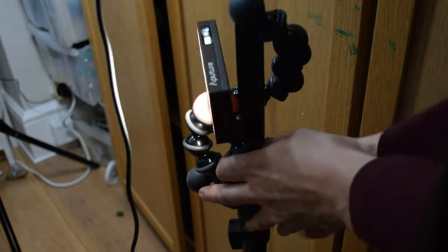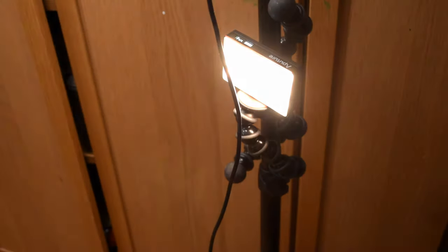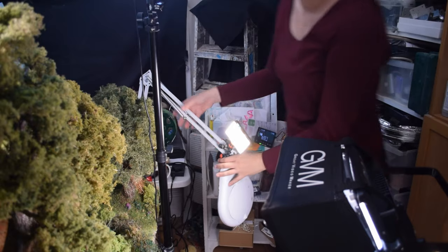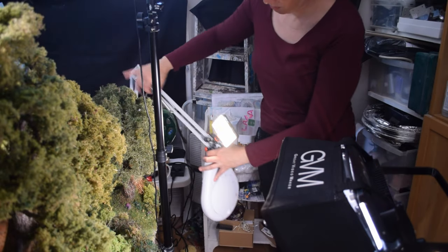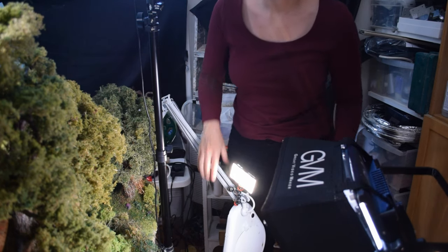I did make the mistake of relying on this magnetic part in the past — as I was walking by I knocked the light off and it ended up on the floor broken. So from now on I use those Gorilla Pods and attach and wrap them all around the pole just to make sure it's extra safe and secure.